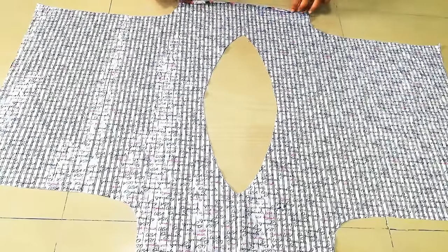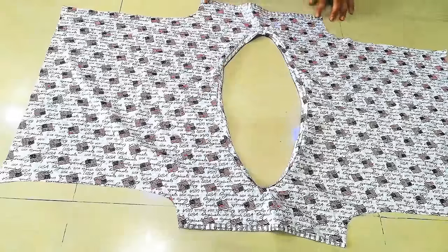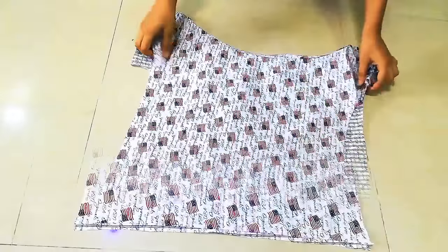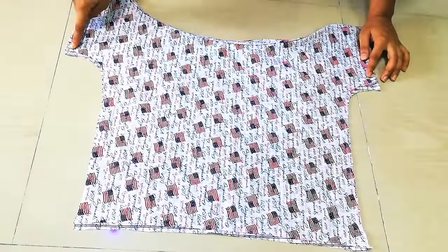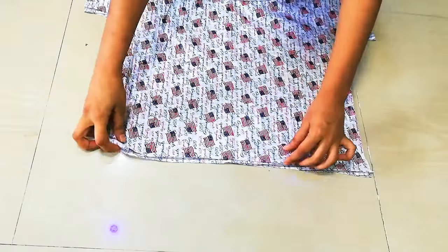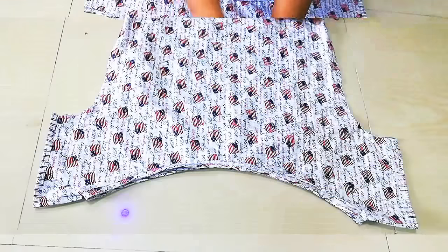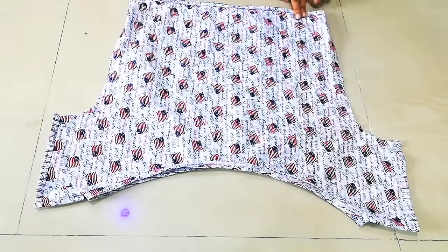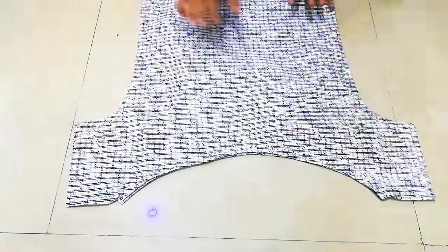You can see that I have done it. After that, you have to place the top from the top, then you have to stitch the sides and then stitch the bottom. You can see that I have the sides fitting and hemming, and now I will do the top and then you can wear it like this.